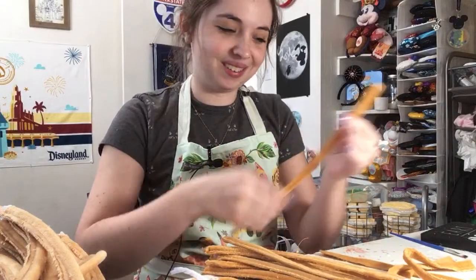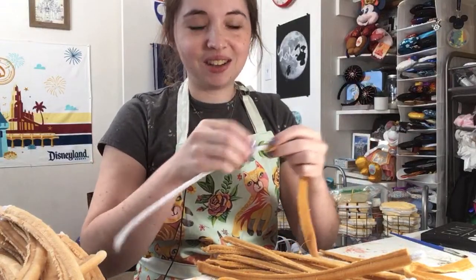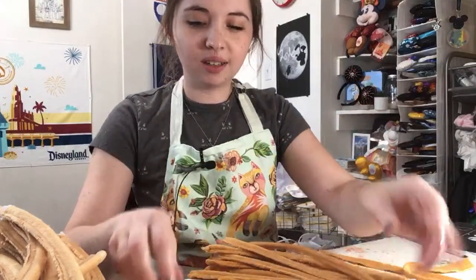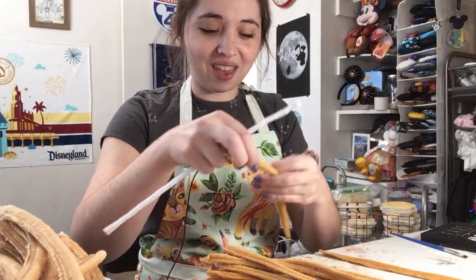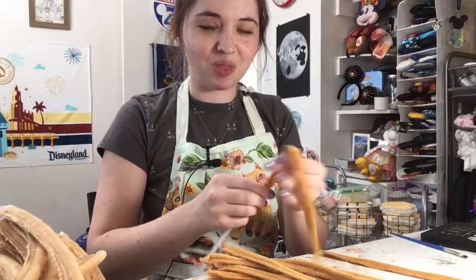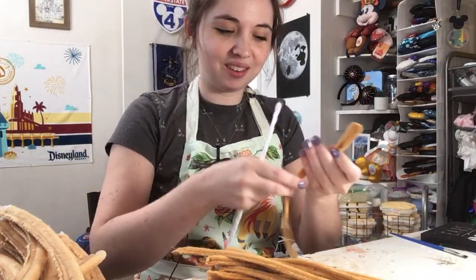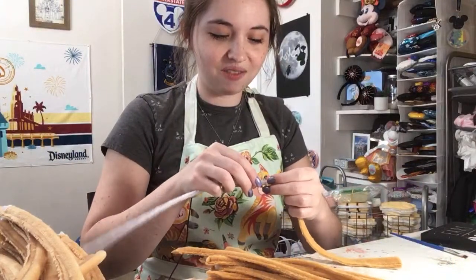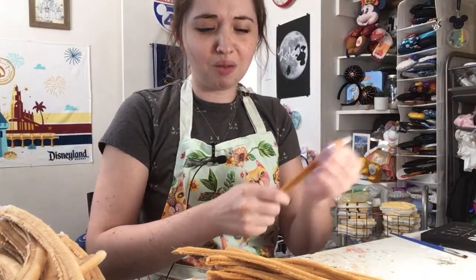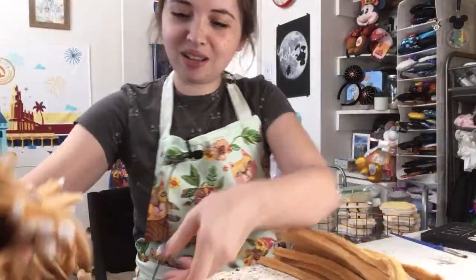We're almost done stuffing these churros. I still have quite a lot of headbands that I have to cover. I started with all of the colored headbands, which I normally start with. Then I have a million headbands to cover in brown fabric. So many of my ears use the Mickey brown fabric, and there's just so many all at once that I'm putting that off a little bit because it's a little more fun to do this kind of stuff.